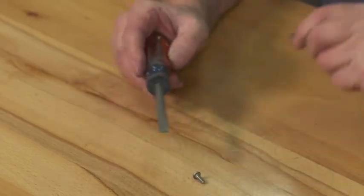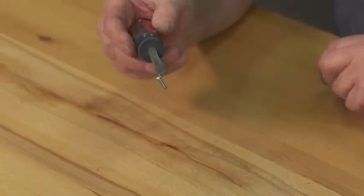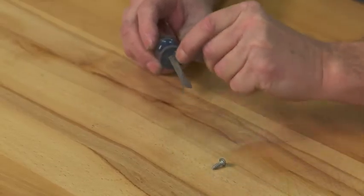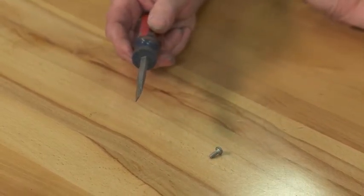Now it's temporarily magnetized and it'll hold a screw. To return it back to the way it was, rub the magnet both ways and now it's no longer magnetized. Use this tip next time you're in the shop.